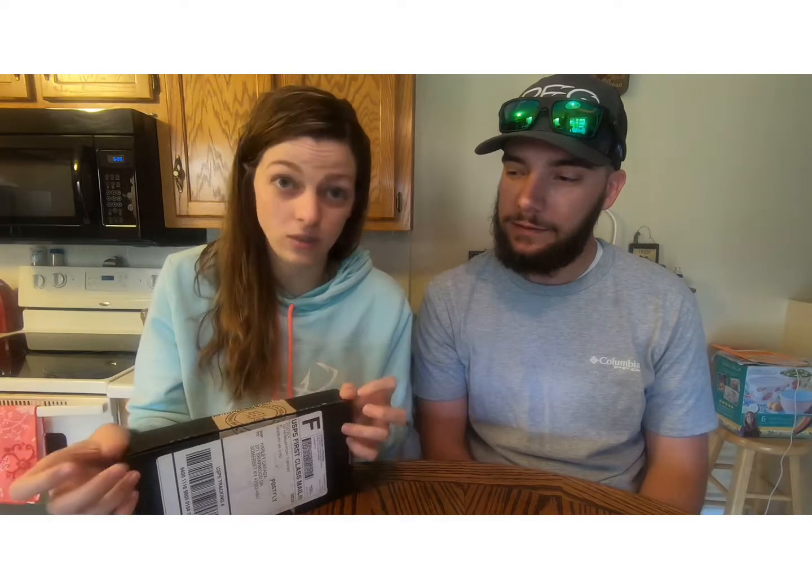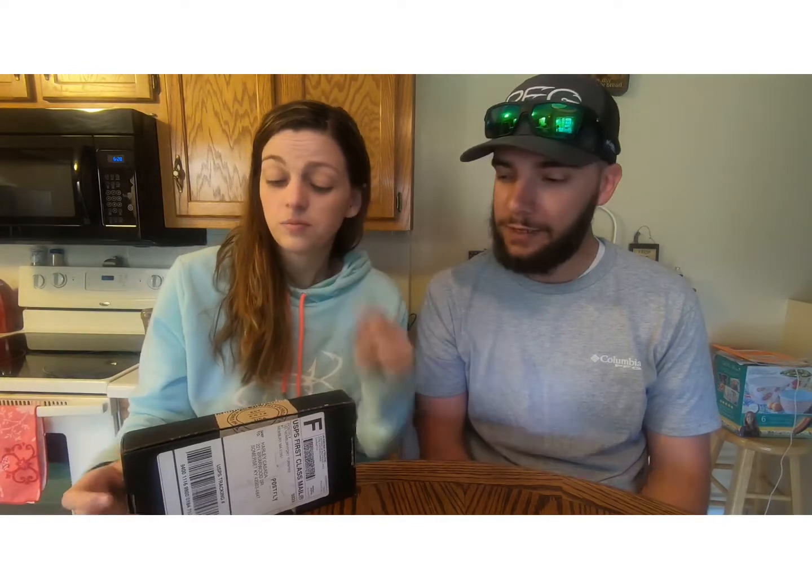Thank you to the guys at Post Fly — you all put out some pretty awesome boxes. Thanks to this guy for buying them and letting me open them, because probably my favorite time of the month is when the boxes come in. It's a fun time for both of us — we get a little bit of new flies and a few other things like stickers and decals, and we get a chance to try out some new flies. We're rather new to fly fishing but we enjoy getting the box.